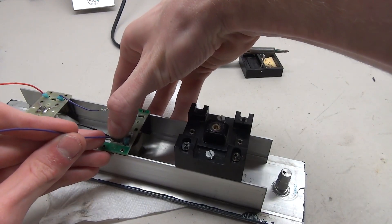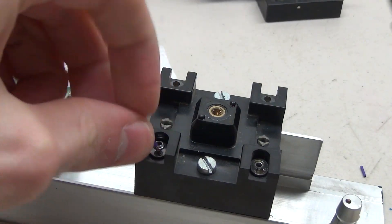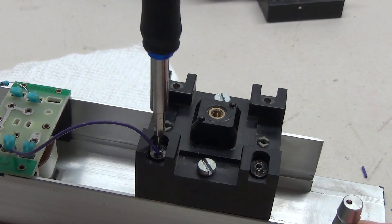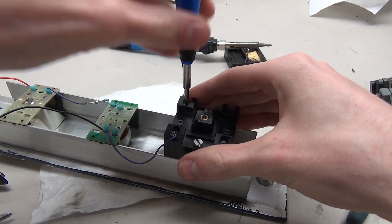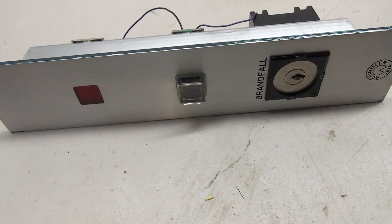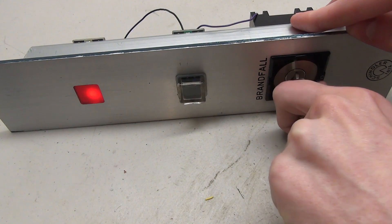Now we have to implement the key switch, which is pretty simple. We're just going to add two more wires from the base button to the key switch on the back, and we can screw those wires into the base instead of the little clip. Once those are put in there, you can see the button presses, and when we insert the key it turns on the light.